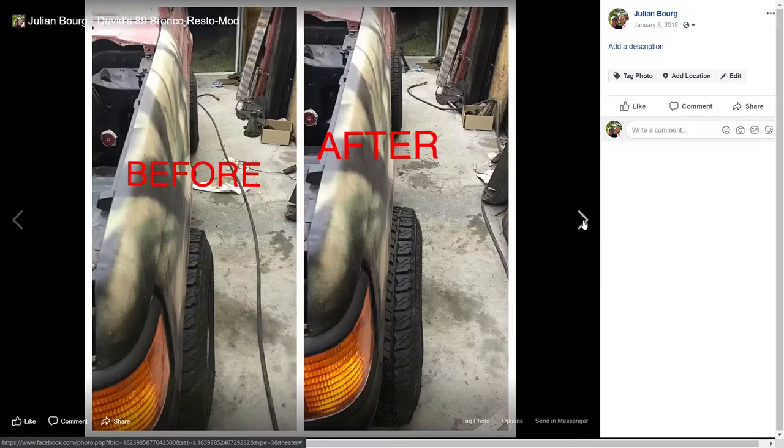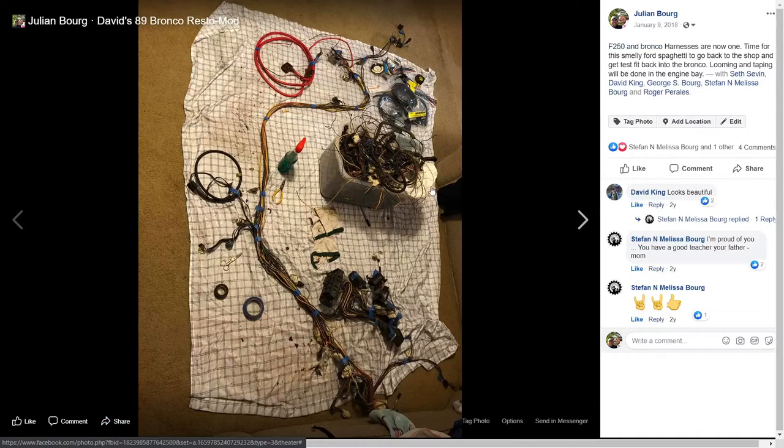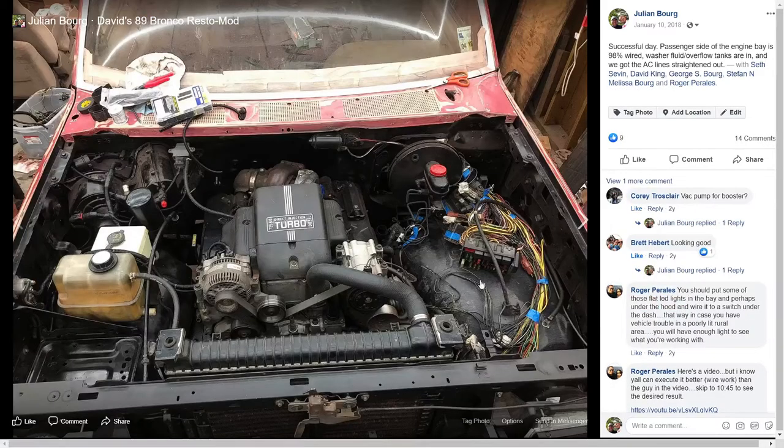Here I have the harness all taped up — everything is where it belongs — but I haven't loomed anything in yet. This is just so I can lay it into the engine bay and get it all lined up. You can see I've actually laid the harness into the engine bay.